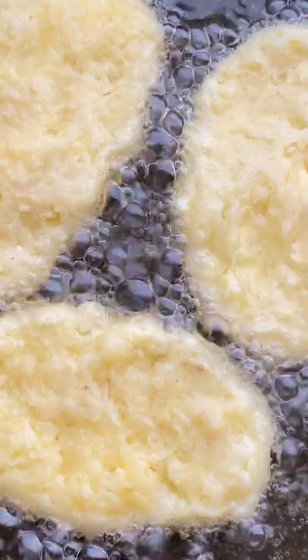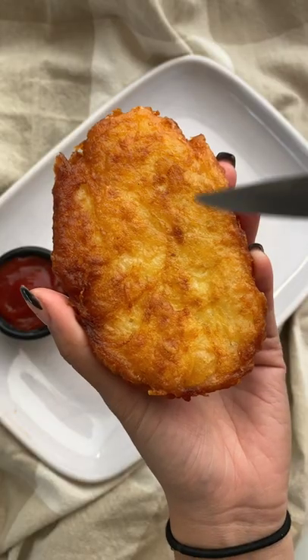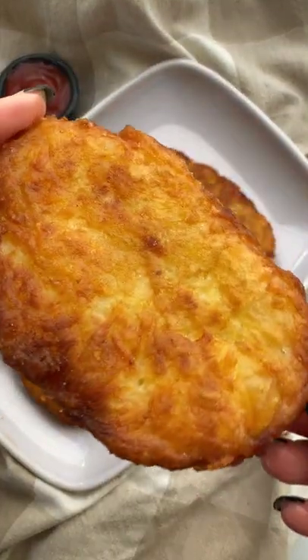Fry these up until they are golden brown and add a little salt if you want. They are so crispy on the outside and fluffy and tender on the inside.